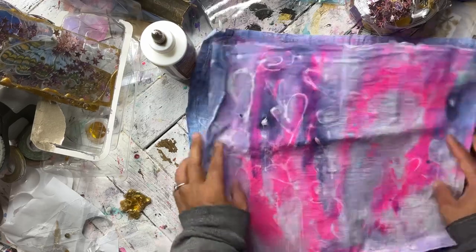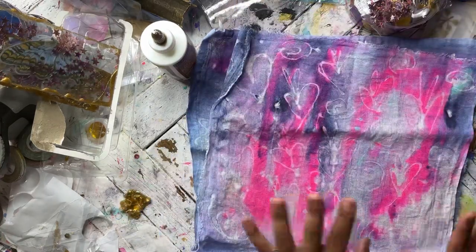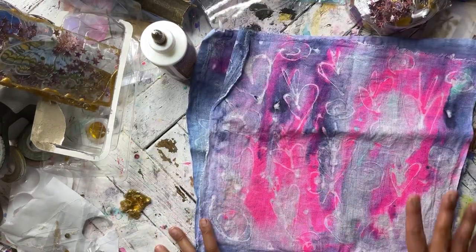It has a really nice texture to it, so it makes a really beautiful book cover. I hope you guys try this — I'm definitely going to be doing more of this. Thank you so much and I'll see you tomorrow.